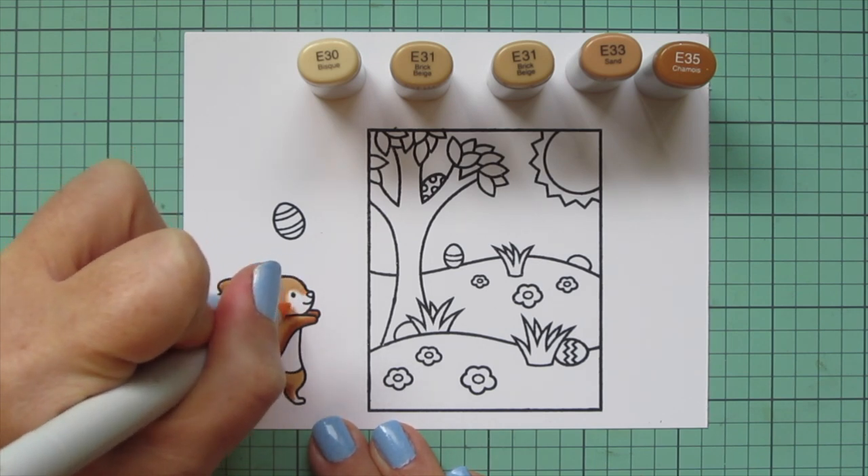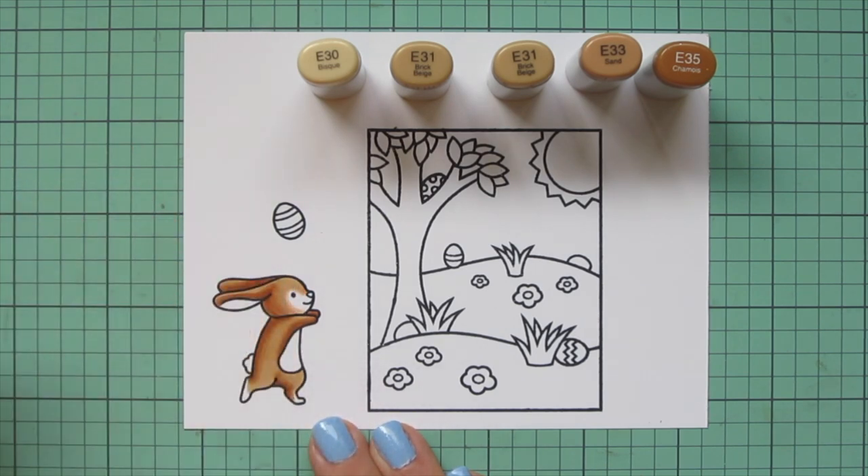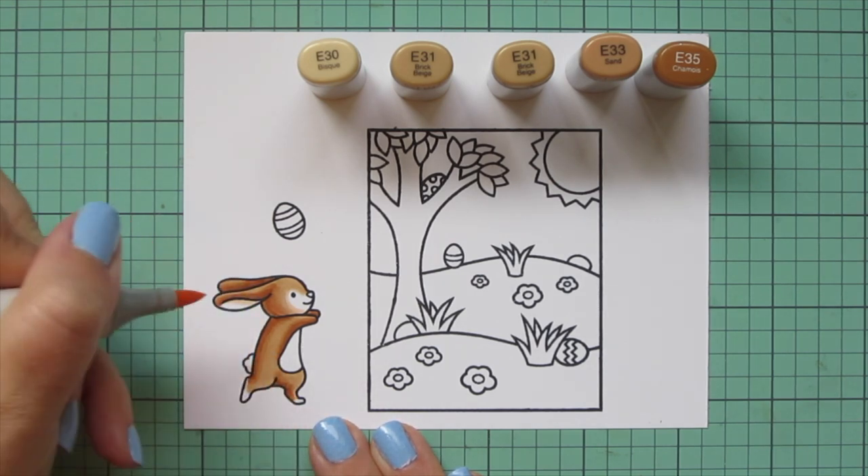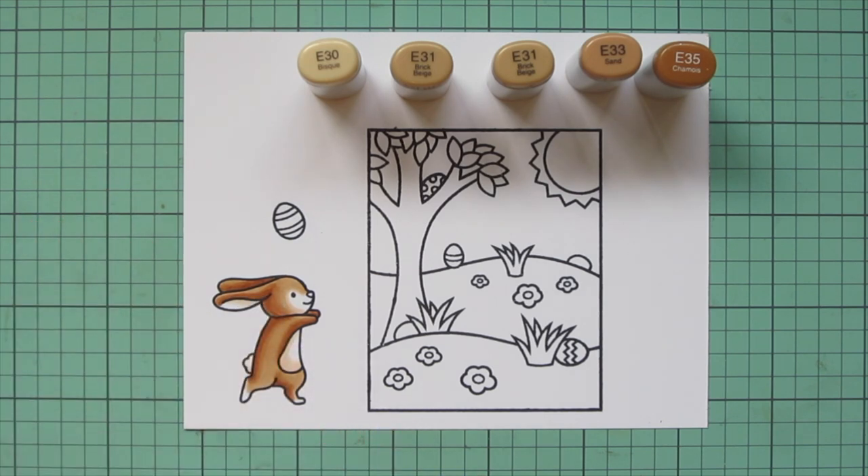To help transition into the white area, I pulled in the E30 to just soften that, and I also added a touch of E30 to the inside of the ears, to the tail, and the belly of the bunny.